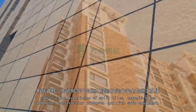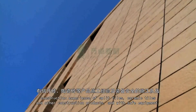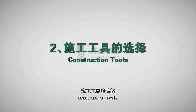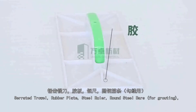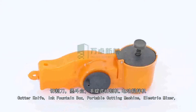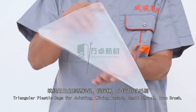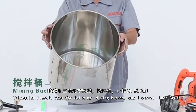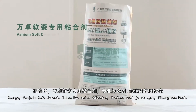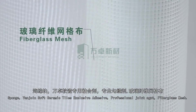The team should have construction experience with split tiles, ceramic tiles, and other construction products, and with safe equipment. Construction tools include: serrated trowel, rubber plate, steel roller, round steel bars for grounding, cutter knife, ink fountain box, portable cutting machine, electric mixer, triangular plastic bags for joining, soft glue gun, small shovel, iron brush, sponge, VanJoyn Soft Ceramic Tiles exclusive adhesive, professional joint agent, and fiberglass mesh.